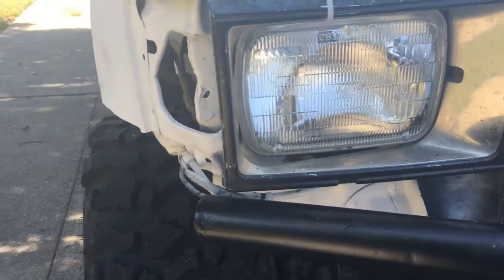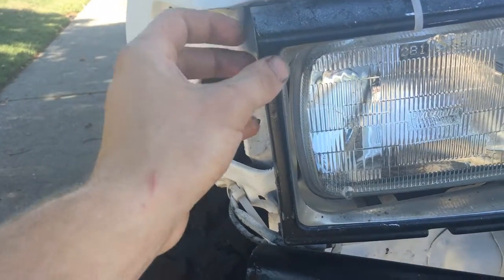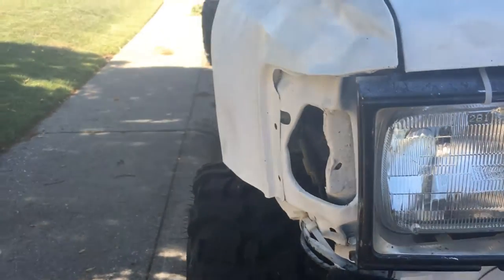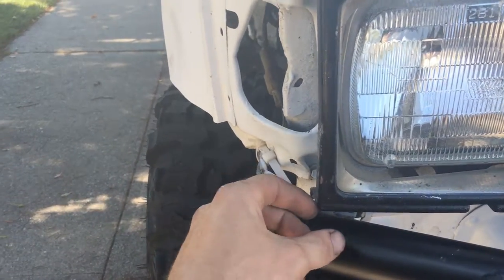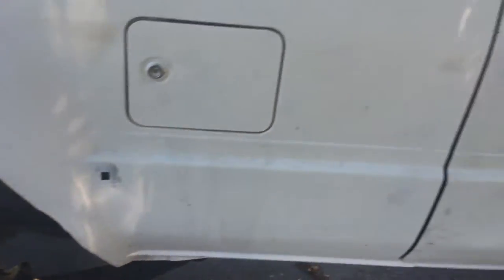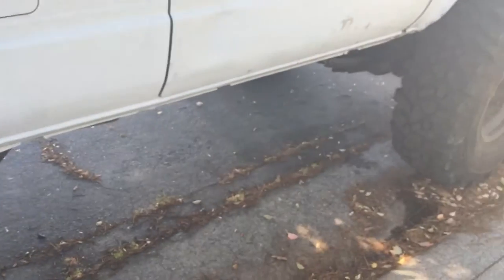I'm gonna notch the pipe right here — it's gonna tie on, come up. Might cut off the grill right here, put it off clean, and then come up right here with the pipe for the tubing, come up and then come over down right here, up and over to the top, and do a little rail. Do my rock slider — square rock slider — tie in another bar right there. It's gonna be sick.